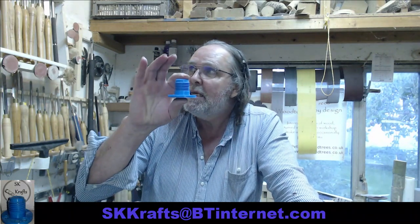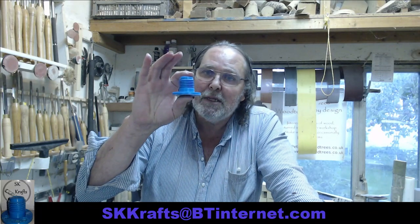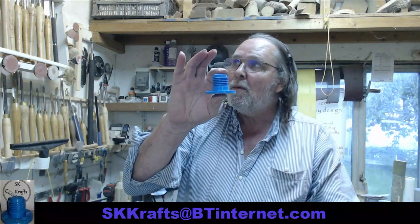Hiya! I stuffed up the audio again, so voiceover will have to do. If you've been watching Brian at Hartwood's Turning in the Stable Studio, he's been using these chuck hubs made by Steve at SK Crafts to put his chucks on the wall.